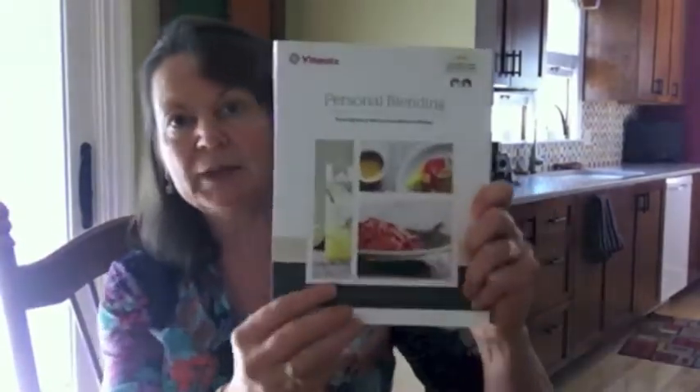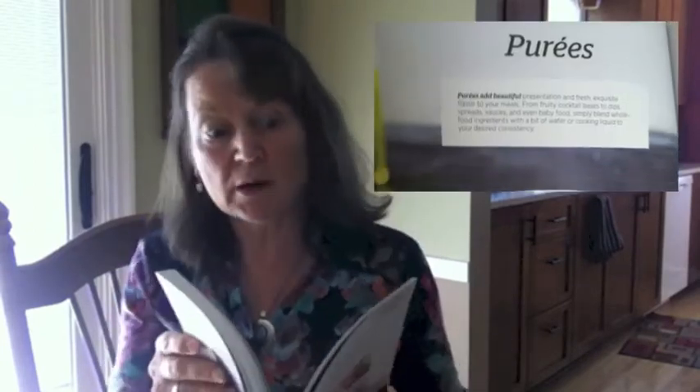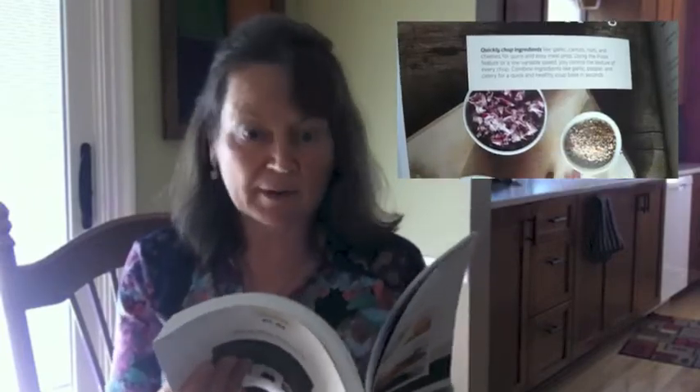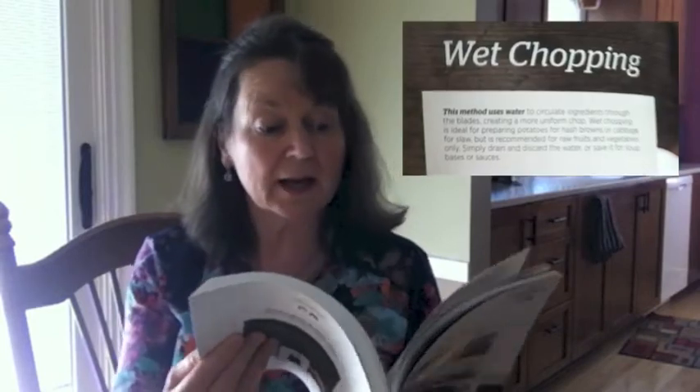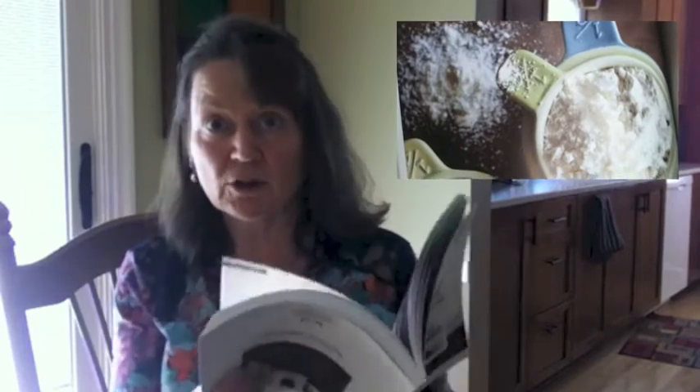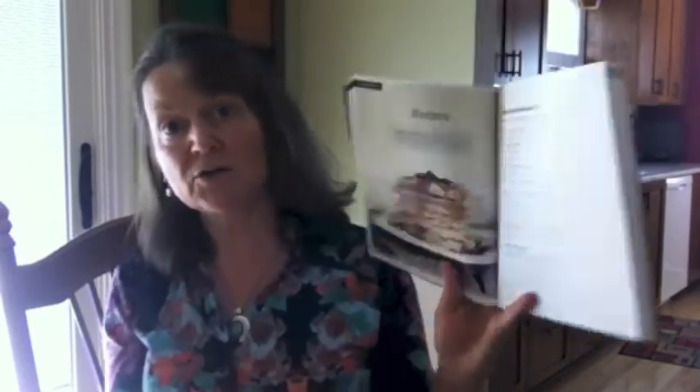That hasn't been a real big deal for me, but that makes sense. I focus on smoothies because I just make a lot of them, but in the personal blending book that comes with it, they give you a lot of different ideas you might not have thought about — like making baby food, making hummus and other pâtés, dry chopping vegetables and wet chopping, grinding up flour and peanut butter, flax meal if you want to grind your own, and making batters for pancakes. So there really are quite a few things you can do with this Vitamix.